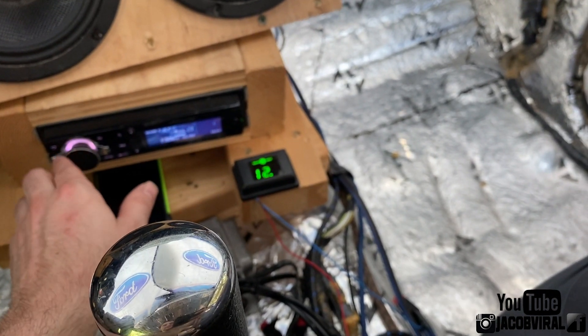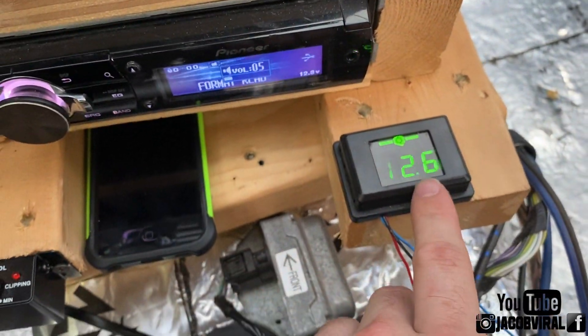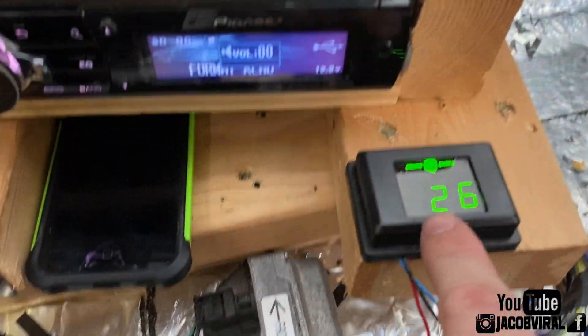Something that you can visually see at any given time how everything looks. You see how I have a voltage meter right here. While I'm driving, I can see this voltage. Right now my vehicle is off for this video discussion, but this is something that you definitely need.